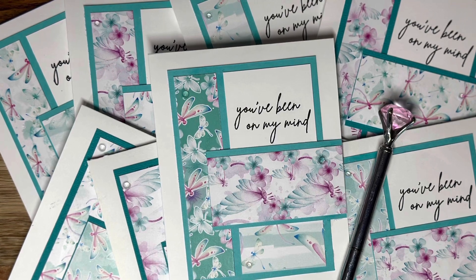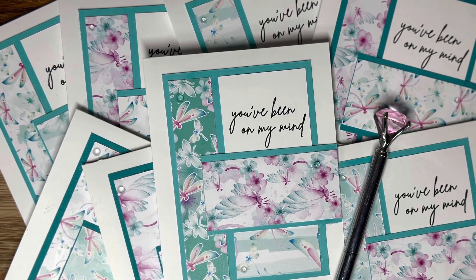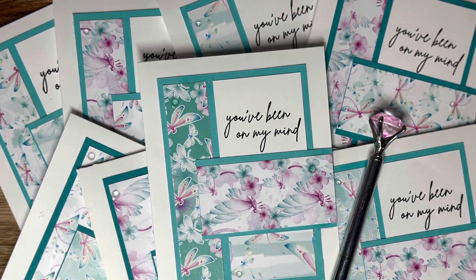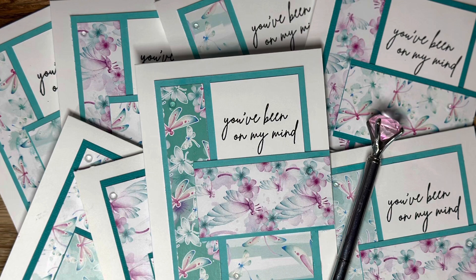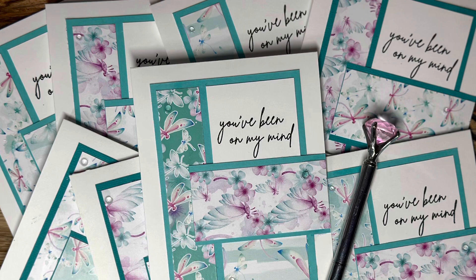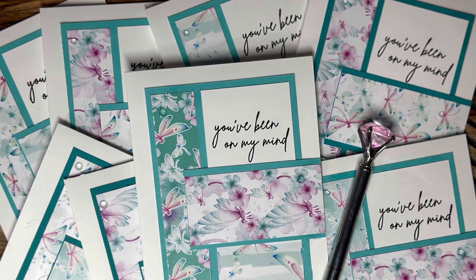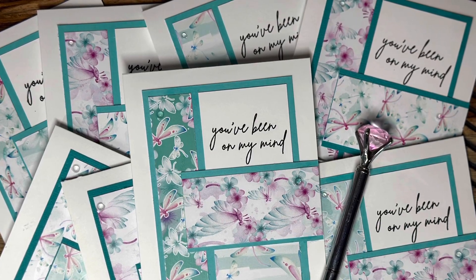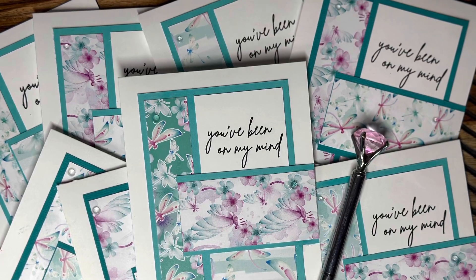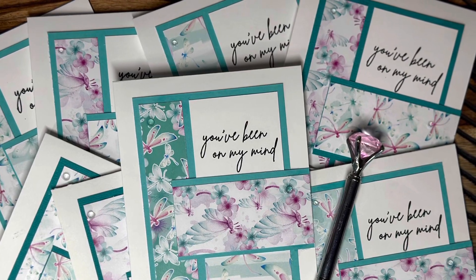Thanks so much for stopping by my channel today. I hope what I've created inspires you to go out and create something as well. Remember: our God is a creative God — he created all of the earth and the beautiful things in it, including his people, in his image. So if God is creative and we are created in his image, we too should be creative. Go out today and make something; it really is good for your soul.